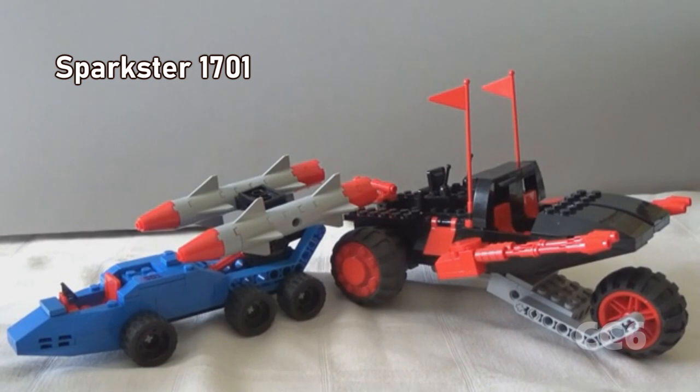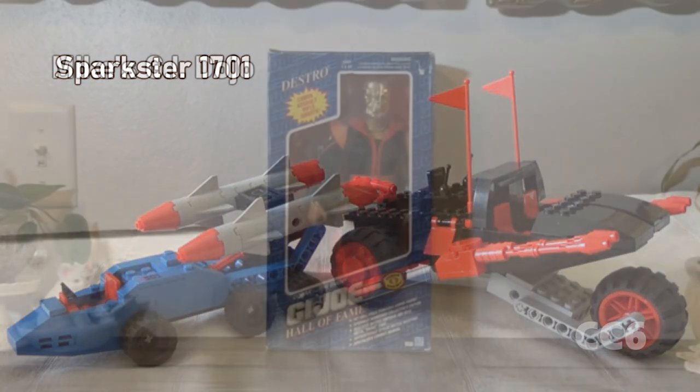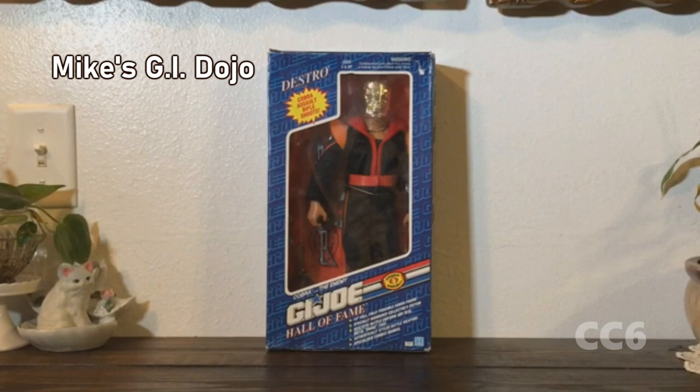Hello everybody, Sparkster1701 here. Now we're taking a look at our set of land vehicles for the Cobra Convergence — a marketing gimmick where for the first time you could remove Destro's mask and actually see his face. I bought this brand new on eBay so we could unbox it. Going to unseal it in a moment, but let's just take a quick look at the box.